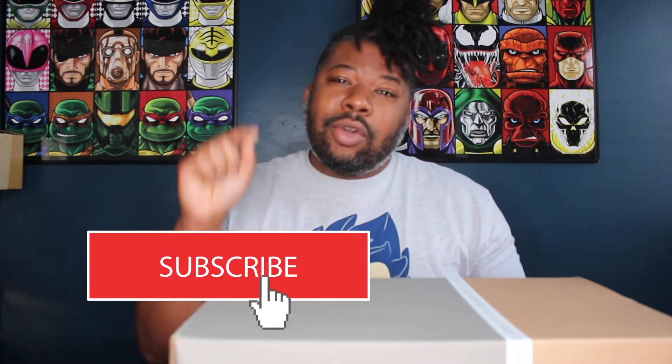Before we get into that, look down below at that subscribe icon. If it's not grayed out — if it's bright, beautiful red — go ahead and click it so you subscribe to this channel and get every single video I upload. Without further delay, let's take a peek at the sneakers.